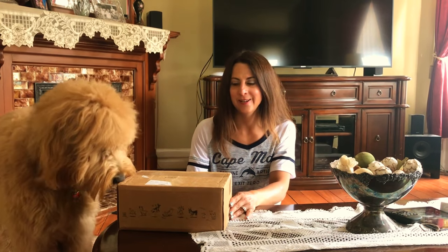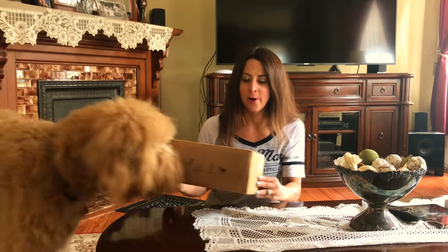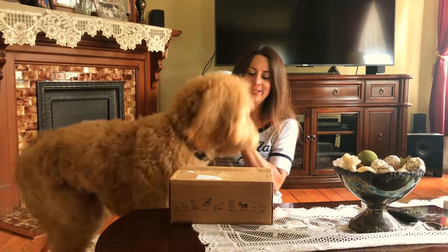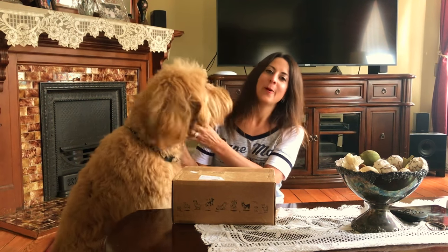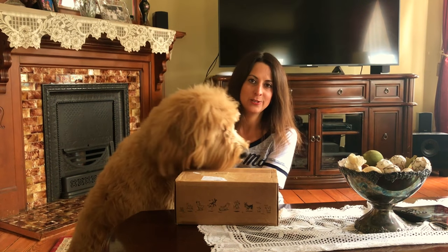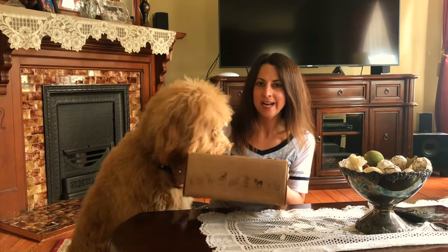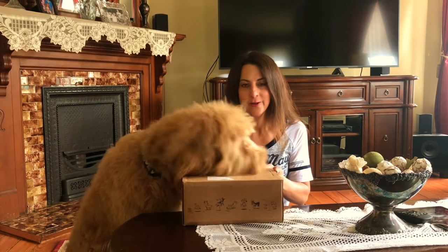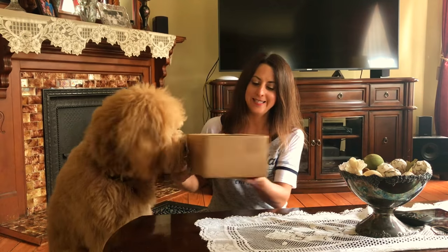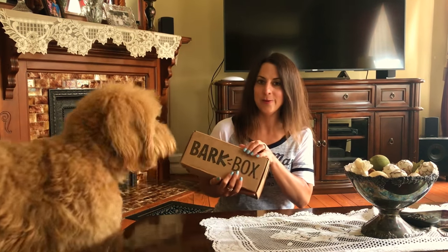Hi guys, and welcome back to my channel. It's been a while since I've done a BarkBox. Some of you guys requested to see Leo again, so we're going to do another BarkBox unboxing. Sometimes I do these on my Instagram story, but I figured I would share it with you guys today. We have Leo's new BarkBox and you can see he's anxious to open it.